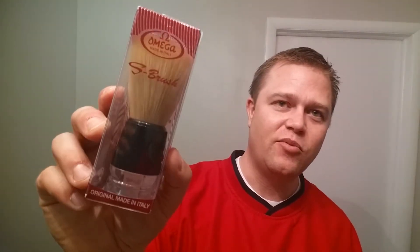So enough about that, let's get right into it. Today's review is for none other than — you might have guessed it from the brush you saw in the title — this is the Omega S brush. This is a synthetic brush. This is actually the brush I tried once — I've only used an S brush once in my life up to this day — and this is the one that had a red handle.